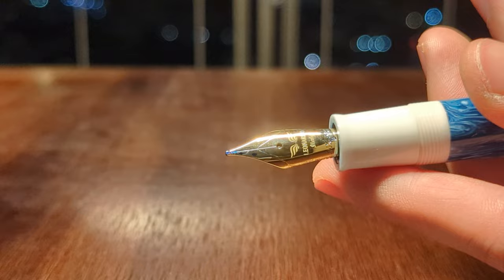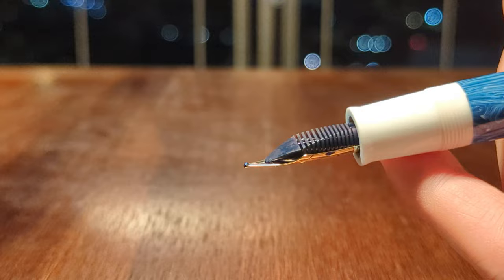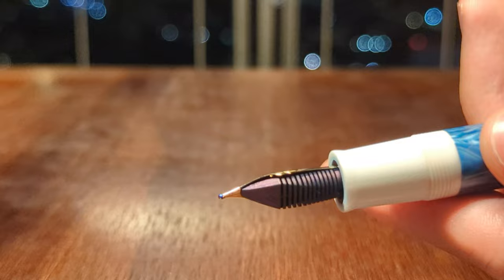There's nothing else to it. It writes great, but it doesn't look great, in my opinion. Who am I? And here is the feed — plastic feed, very beefy. This pen writes extremely wet, and you will see a bit more of that in the writing sample.